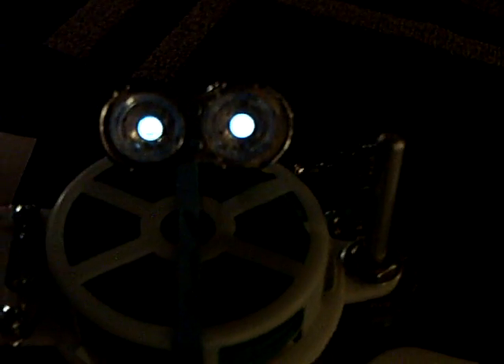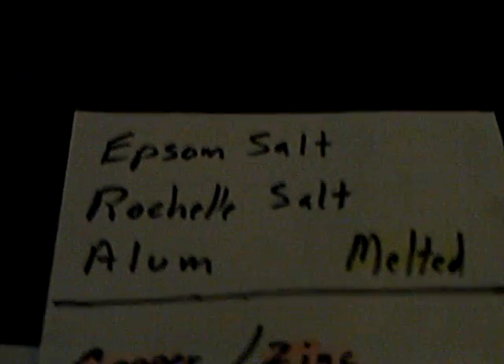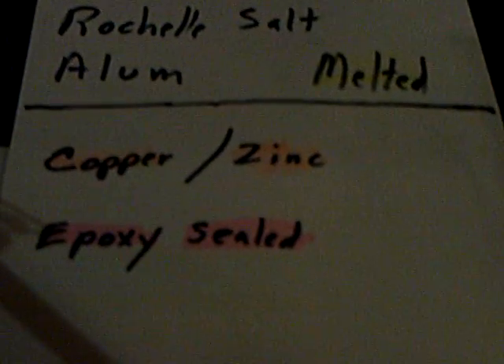For a while there it looked like the voltage was going to taper off, but now it's stabilized and it's been that way for several days. I'm just going to see how long she runs and go from there. I wanted to go back to this thing here — that was the epsom salt, rochelle salts, and alum that was melted — and I put a cell together today using a zinc-coated machine screw bolt, hot-dip galvanized, and then a little copper end cap from plumbing.